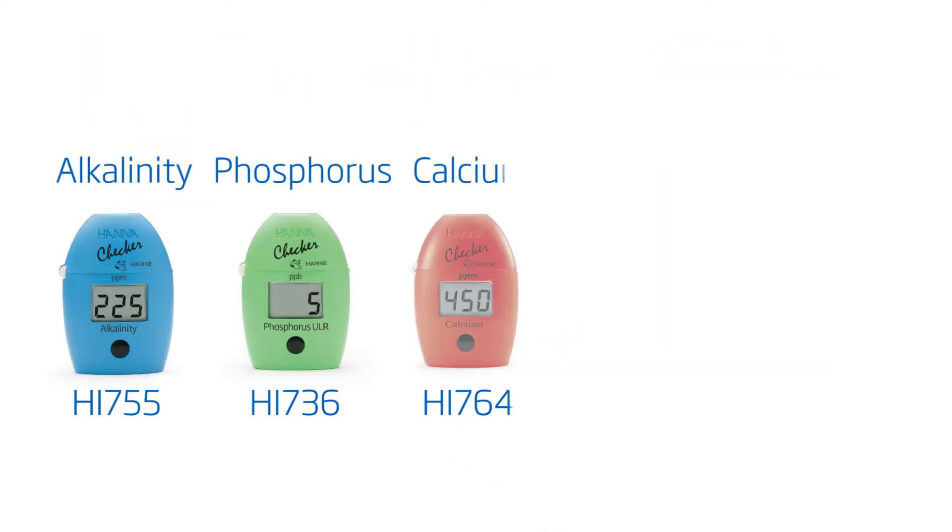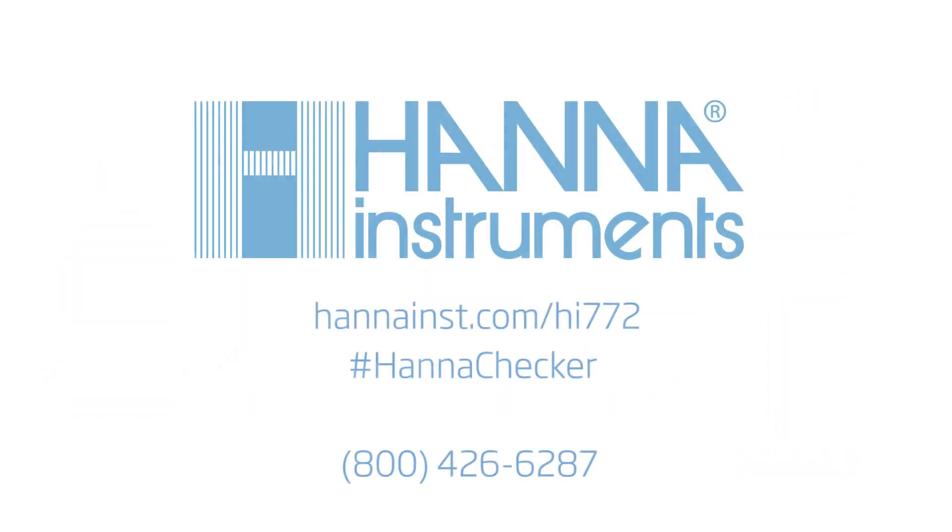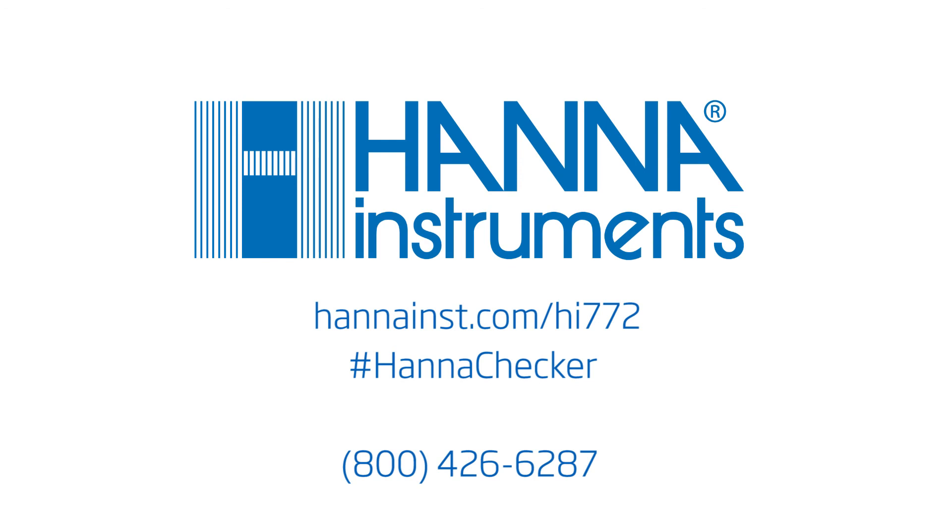All of these and other products are available on our site. We hope you have enjoyed this instructional video. For more information, contact us or visit hannahinst.com.